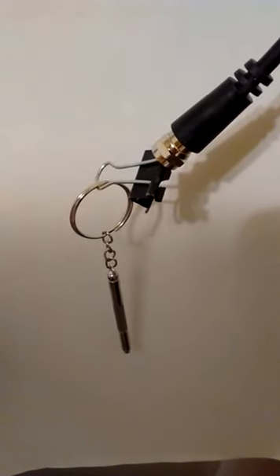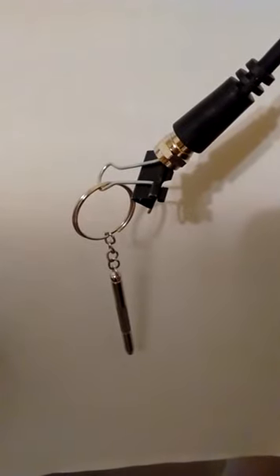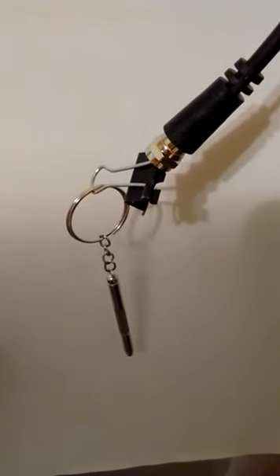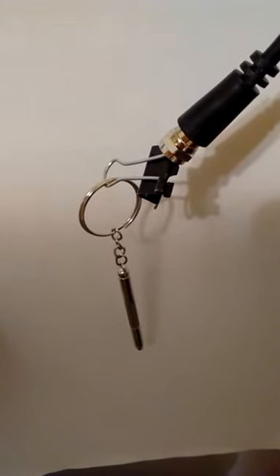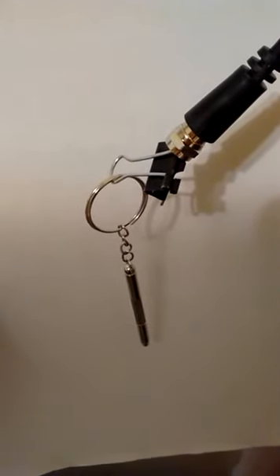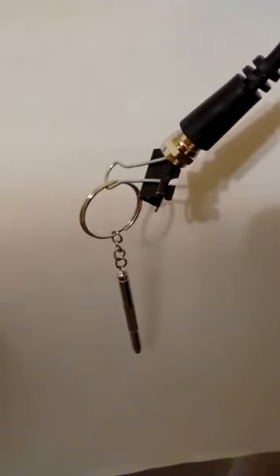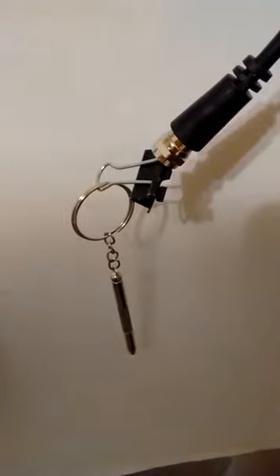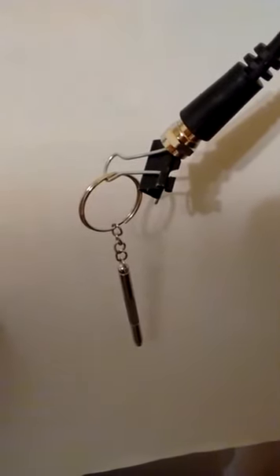My antenna died this evening. The wiring inside the plastic sheath, right where the coaxial cable connector was, became frayed on the inside. I was looking on the web, and there's a whole range of TV antennas, from $5 or $6 all the way to $150.